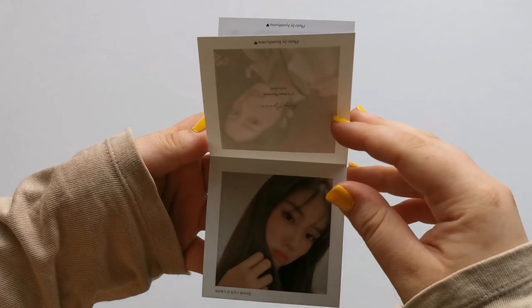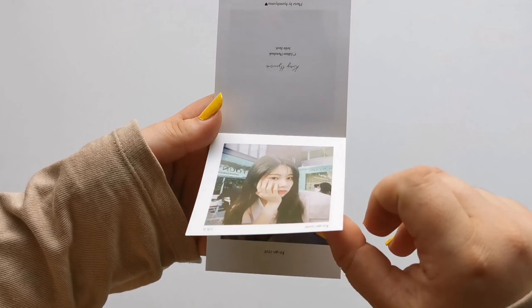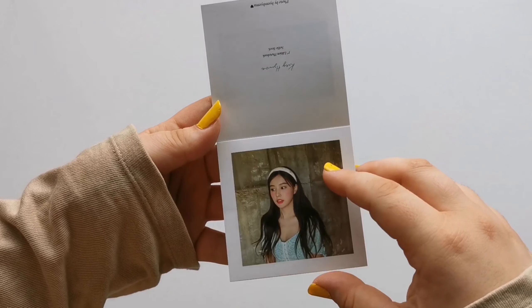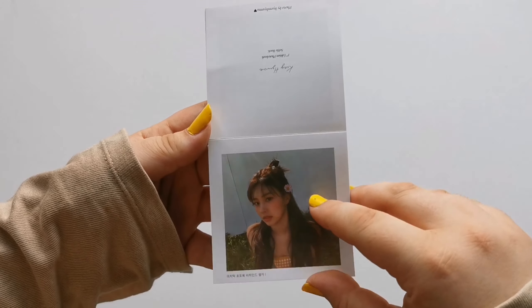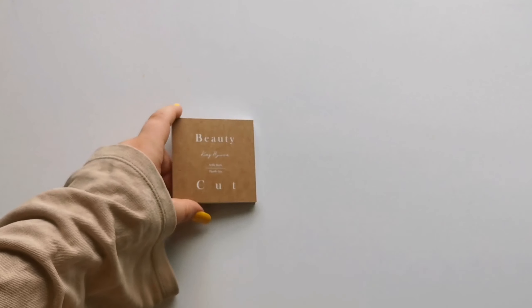Thank you so much, Hyewon. I literally love her the best. Oh, I love this. So that was it for the little mini flip photobook. That's so cute.